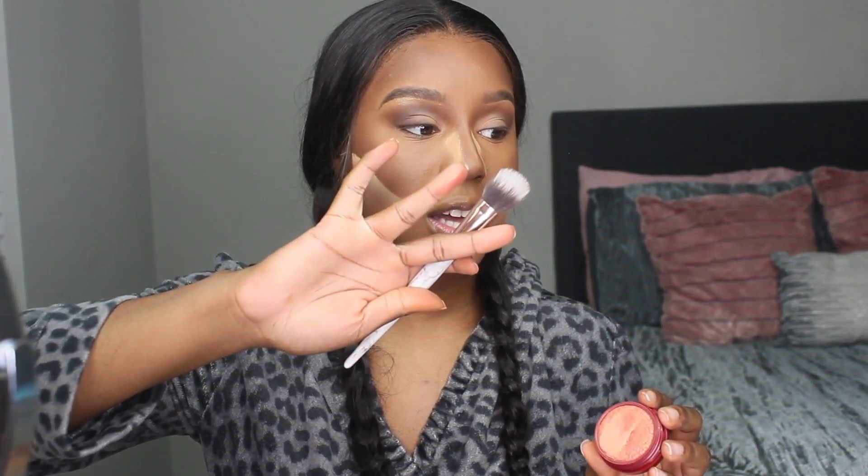Going in with my ColourPop blush in the shade Drop of a Hat. I'm not going to be highlighting my face today, and I feel like this blush gives me a little bit of color and a sheen at the same time — the best of both worlds. Typically when I see soft glams, I don't see overly highlighted skin. So I'm applying that to my cheeks with the stippling brush.